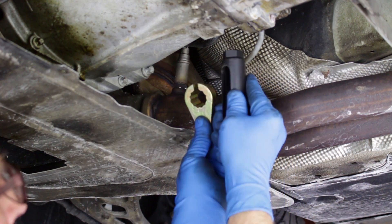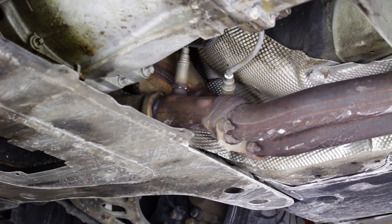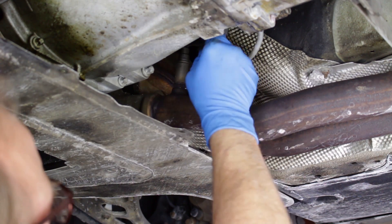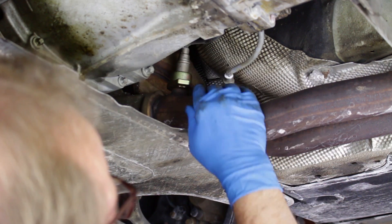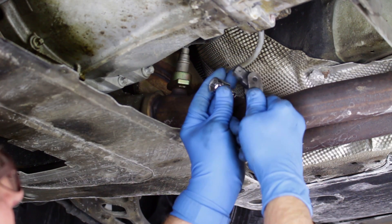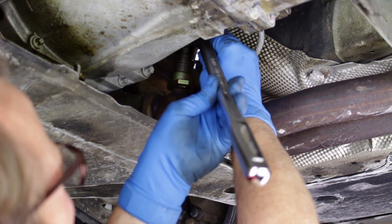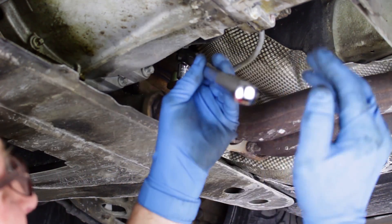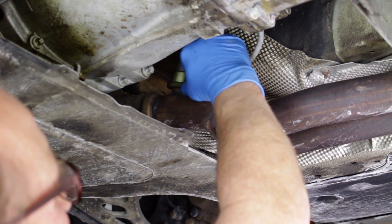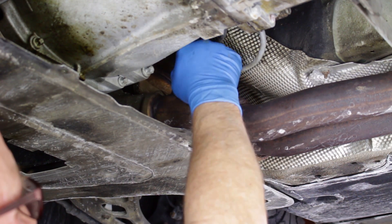We'll use one or both of these oxygen sensor removal tools. Both tools are designed to be used without having to cut the oxygen sensor wiring. We found that the crow's foot tool is the best fit for this particular application. Install the tool over the sensor in a position that will allow the 3/8 or half-inch drive breaker bar to be used. Here we'll use a half-inch drive bar and a 3/8 to half-inch adapter to fit the sensor tool. Apply force to loosen the sensor. These sensors did not put up much of a fight, but beware that this is not always the case. You may need to apply mechanical penetrant and wait a bit for it to penetrate and try again.